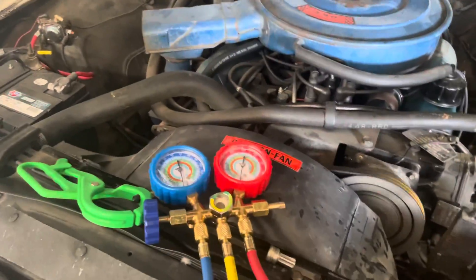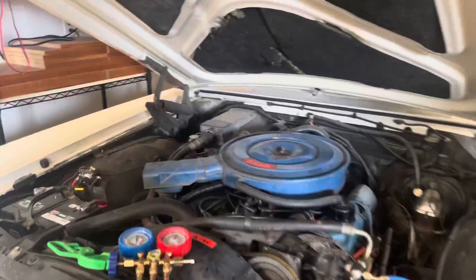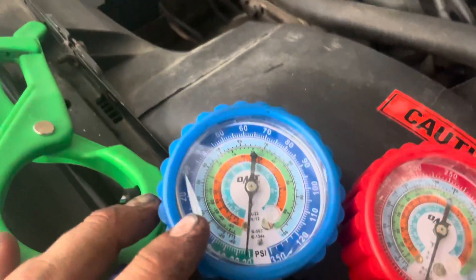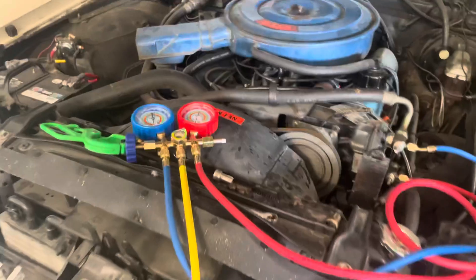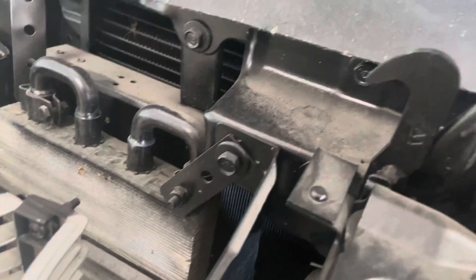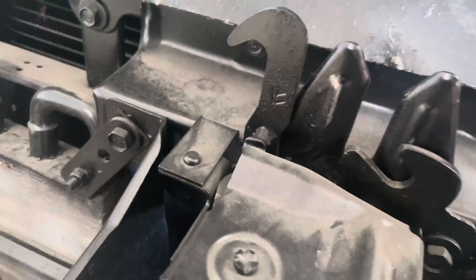Back here on the Squire — Genesis 69 Squire. We've gotten the vacuum to work real well on our AC system, so we are going to go ahead here in a moment and charge this baby up with some R12.